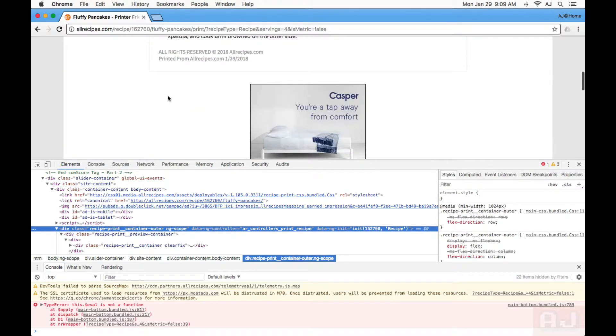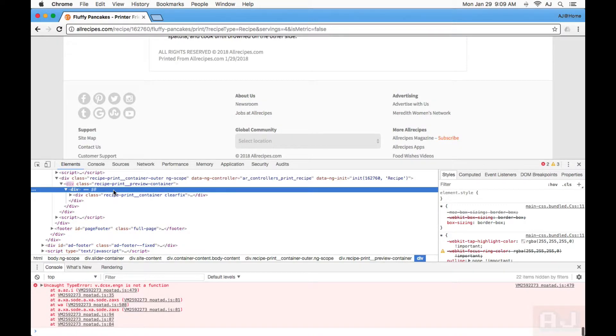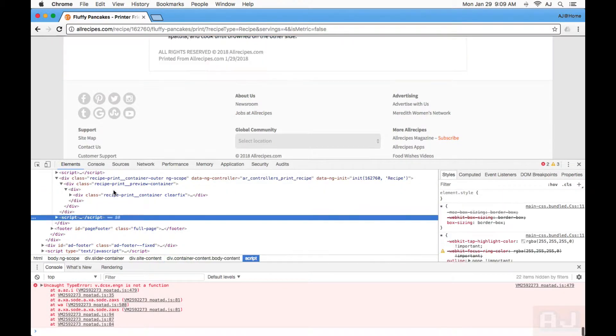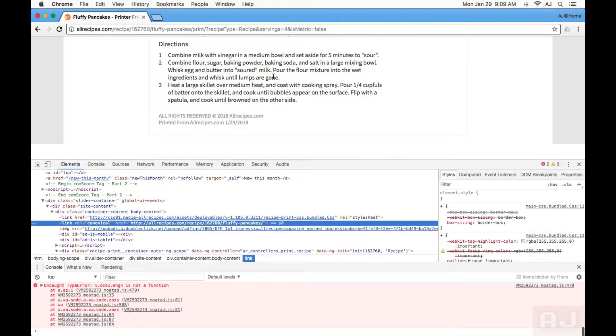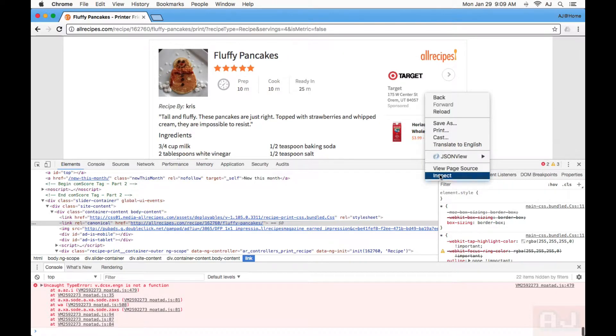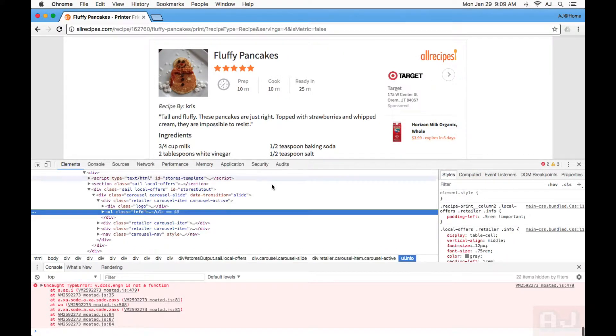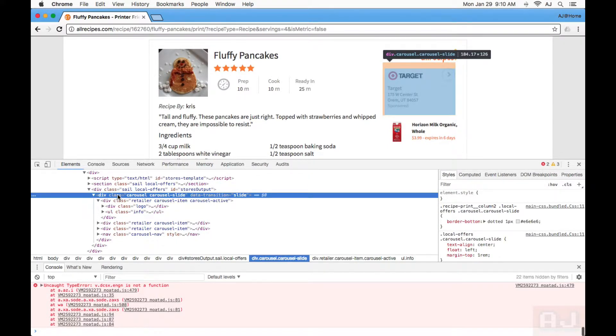Now let me scroll down and see. There's a bunch of ads and whatnot — delete those. Here's a bunch of footer information that I don't want — delete that. Now there's just a couple more ads that are inside here, so I'll right-click on it again and hit inspect. And as you can see, it highlights the stuff that's there, so I just move my mouse over the stuff that I don't want, click on it, and then hit delete.